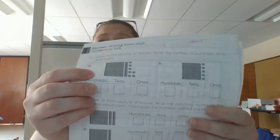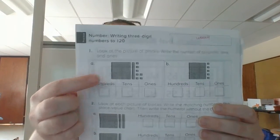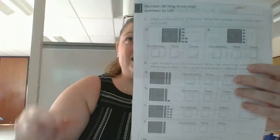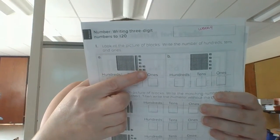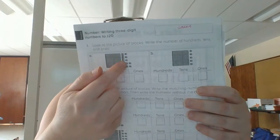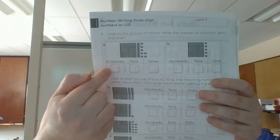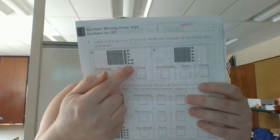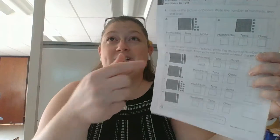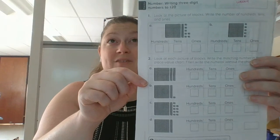So you're going to look at the picture, boys and girls, and you're going to count: how many big hundred squares do I see? How many sticks of 10? Remember, sticks of 10 are those tall skinny sticks. And how many ones? So here I have one hundreds block, one skinny stick of 10 — so I'd write a one, a one — and then I'd count the ones: one, two, three, four, five, six, seven. So I would have seven ones here, and if I squish that number together, it would be 117.